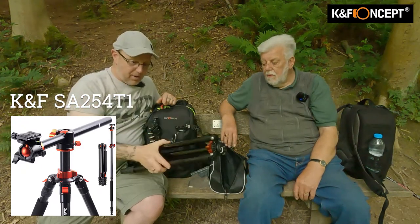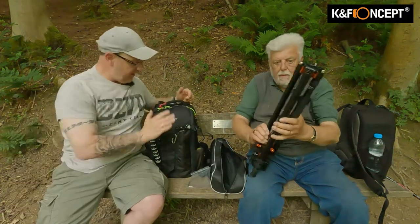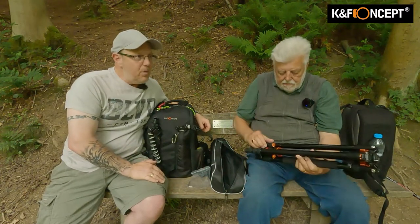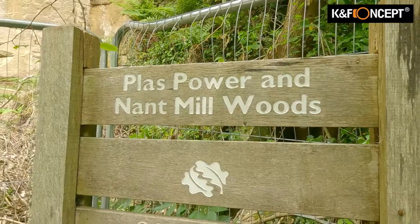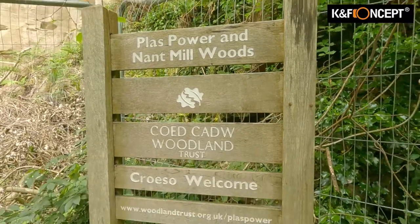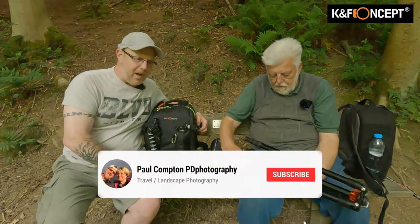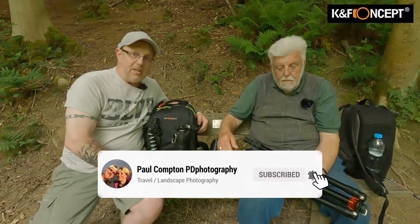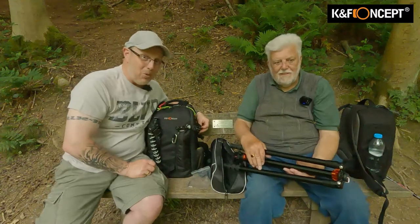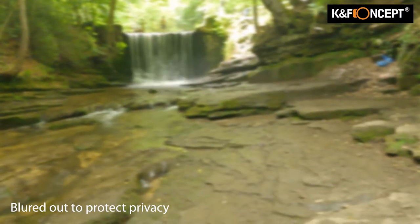I've done quite a few tripod reviews with K&F, and also filters and stuff like that. In fact, I've got their bag out today and you're sitting on another K&F tripod. We've come over to Nant Mill - John fancied a bit of a walk, not too far, not too strenuous. I took him to Nant Mill Waterfall. There's not a lot of water around, but there's an awful lot of kids jumping in the water.